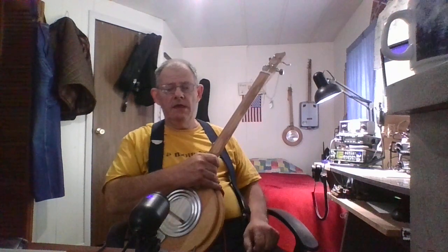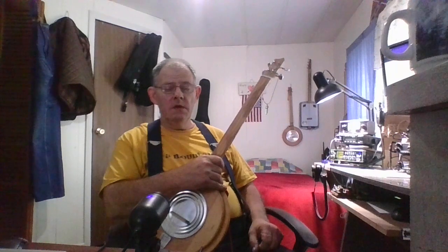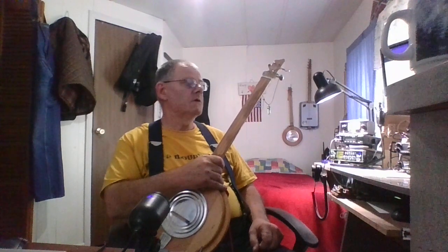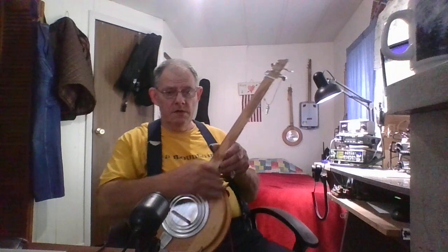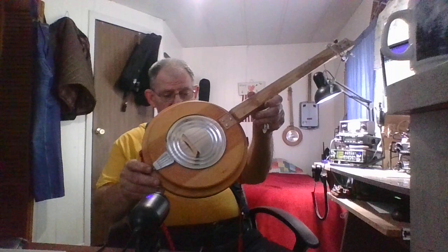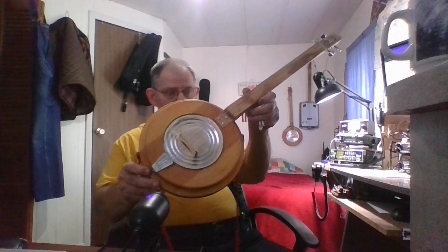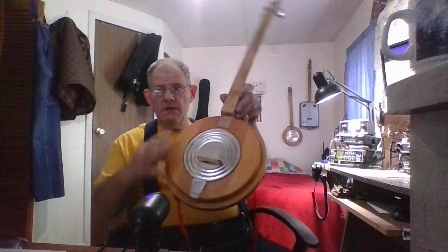Hello everybody, Gary here from Enterprise, West Virginia, gonna play a few little tunes here on the homemade tin Joe. I made this one back on the ninth month, fourth day of 2021.